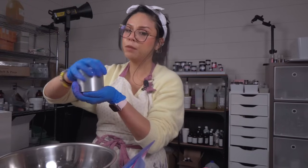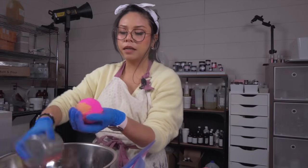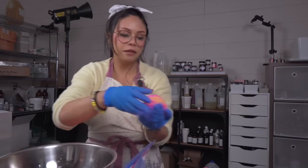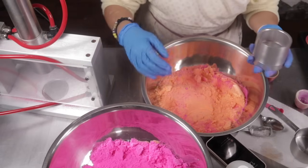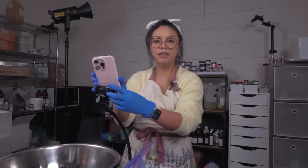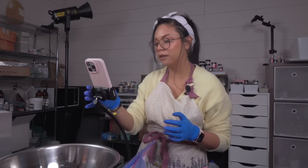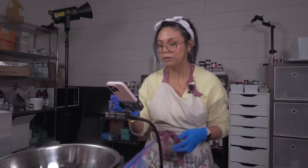It does feel good to be making bath bombs again. I did make some bath bombs over the summer as kind of one-off projects and I really miss it. I almost forgot — I got this super amazing phone tripod and I love it. It's really helped me create content for my business. So if you guys are thinking about a phone tripod, this one is awesome. I have a link down below.